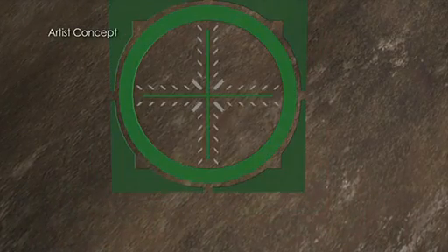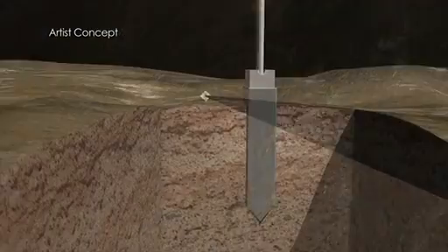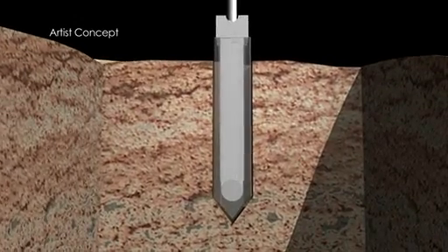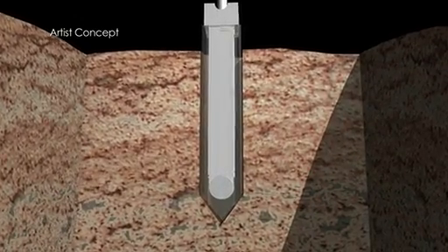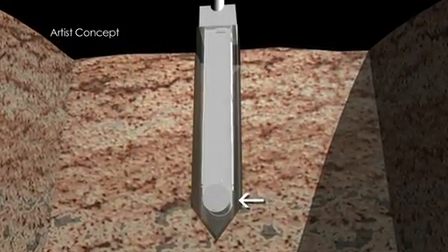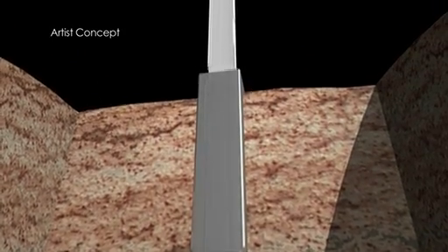First, we choose a specific interesting area to take a sample from, and then fire a sample-collecting harpoon into that spot. As the harpoon penetrates into the comet, it fills its inner sample cartridge with subsurface material as it goes deeper. When it reaches its maximum depth, the sample cartridge closure mechanism shuts, trapping all the material inside it. The sample cartridge is then withdrawn from the outer harpoon's sheath and pulled back into the spacecraft.